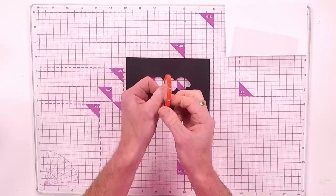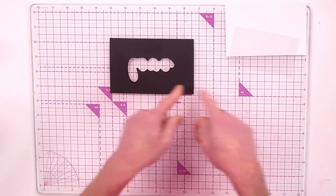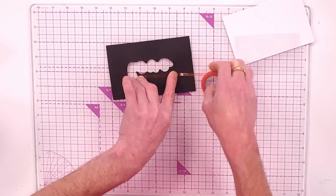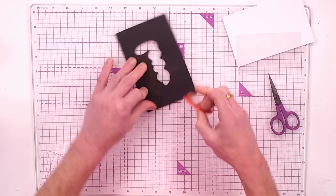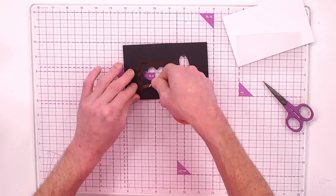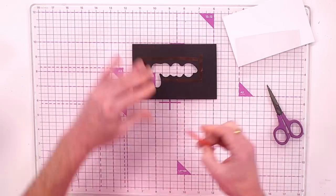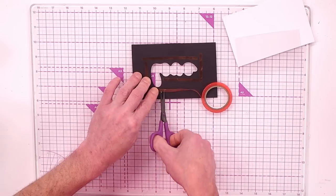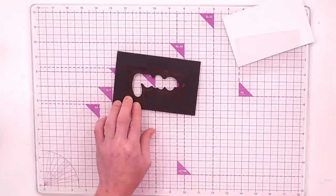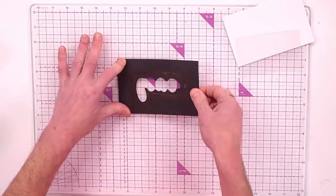Bring in your red liner tape — five millimetres wide, good coverage. You can go around your actual sentiment or around the edge of your acetate. I like to go around the sentiment to get as close to the die cut as possible. This doesn't need to be neat — we just want really nice coverage of red liner tape all the way around the aperture.